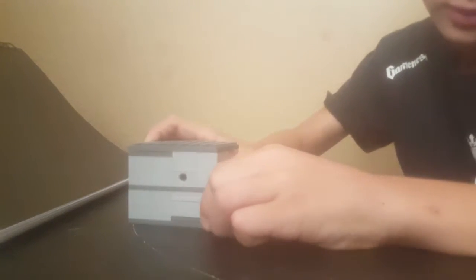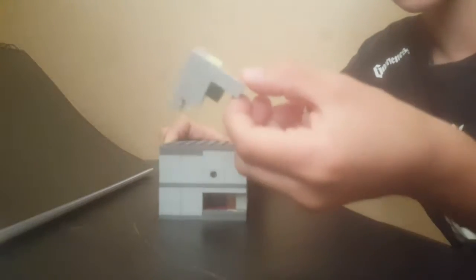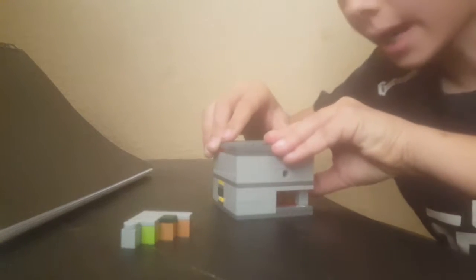First I'm going to show you how to solve this. As you can see there's nothing sticking out, no tools, nothing but this little piece right here. You carefully just pick it out, something like that, you'll get a piece like this, and then this piece will be allowed to push in.